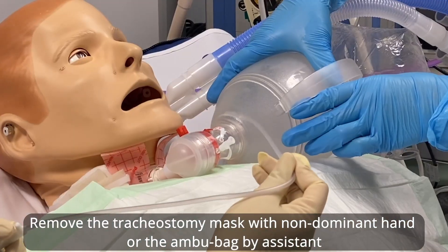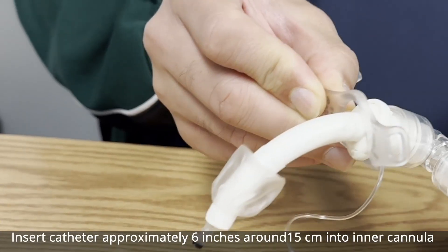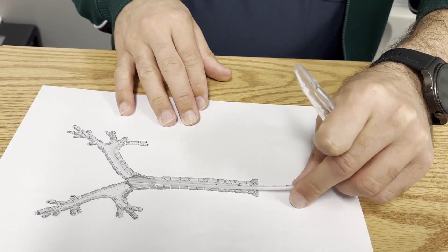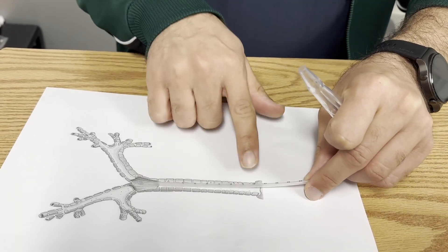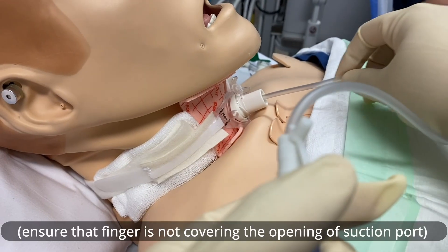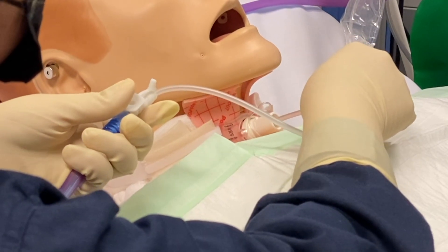Remove the mask with the non-dominant hand or have the assisting nurse do so. Insert the catheter approximately six inches (around 15 cm) into the inner cannula. The catheter should not go into the right or left bronchus — keep it above the carina, inside the trachea or within the tracheostomy tube.